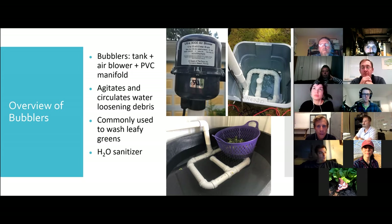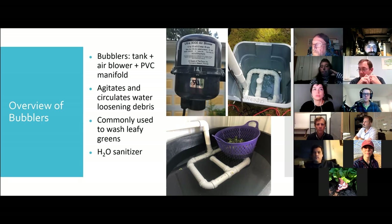Thinking about crops that can't be adequately cleaned through dunking or spraying, washing them with a bubbler might be suitable. In my experience, I see a lot of growers using them to wash leafy greens: lettuce mix, head lettuce, kale, chard, that sort of thing. Basically, your bubbler is going to agitate and circulate the water in a tank, and as those air bubbles rise to the surface and the water moves around, all of that soil and debris will hopefully be gently loosened from the crop. At its core, a greens bubbler doesn't require a complicated setup. You need three key pieces: a tank, a blower, and a PVC manifold with holes drilled in it.